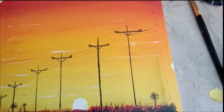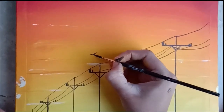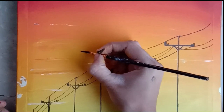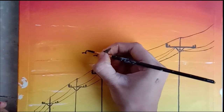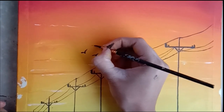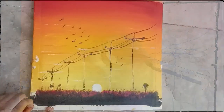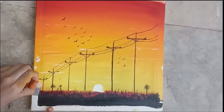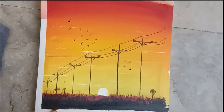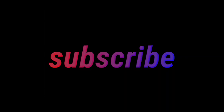It's very precise work, so just do this with all of them. Then make small birds with black paint wherever you want. Then we will remove that tape and here we have our final painting. Thanks for watching, and don't forget to subscribe — bye bye!